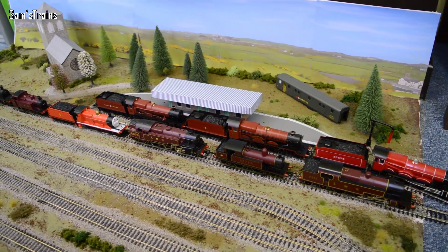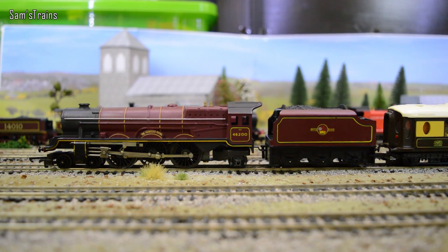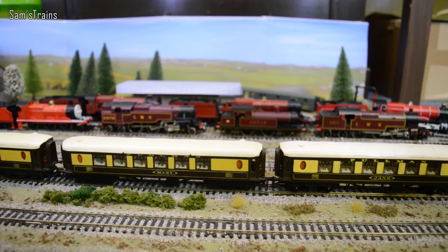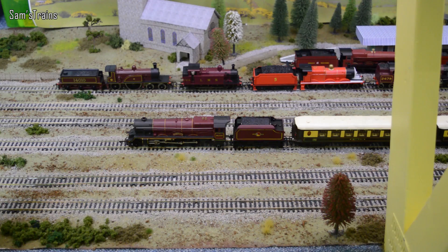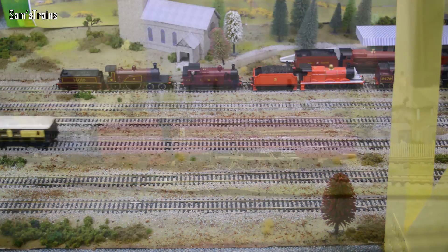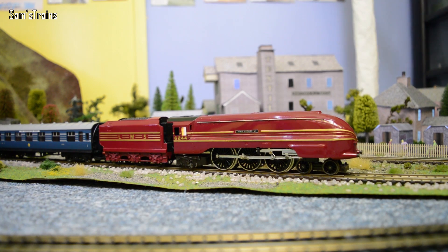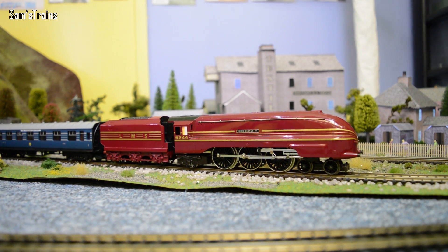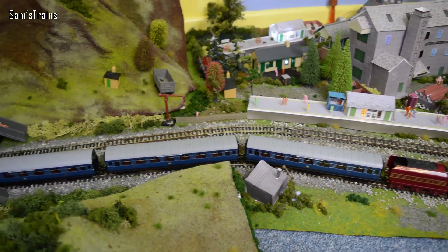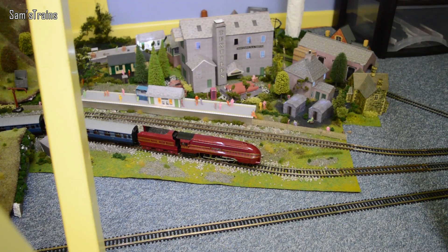We're going to have a bit of a Triang theme coming up next. The first Triang loco is this absolutely gorgeous Princess Royal in BR Maroon, coupled to just three Pullman coaches - a nice little train for her to manage. Let's get her started straight away. Now this one is probably my favourite of the day so far - this is the fantastic Triang Coronation class, number 6244 King George VI. Although she would look better with the red Coronation Scot coaches, I've actually discovered they look absolutely gorgeous pulling the blue ones. So there you go - five blue Coronation Scot coaches coupled up to the red streamlined Coronation. What a wonderful sight. Let me get her started.